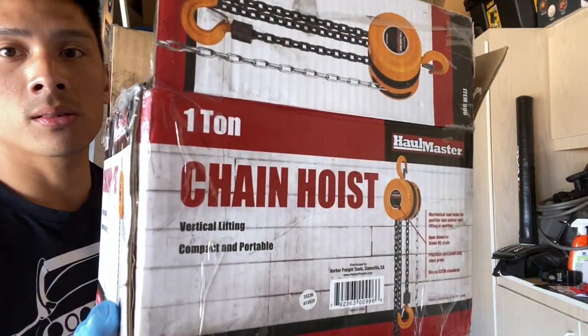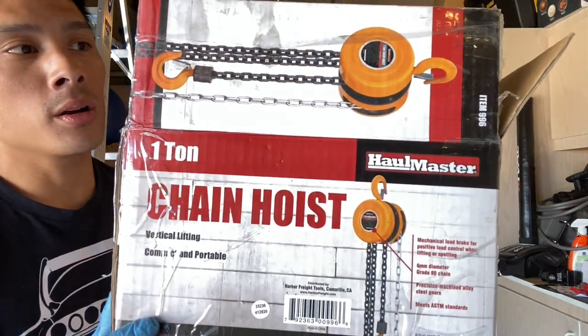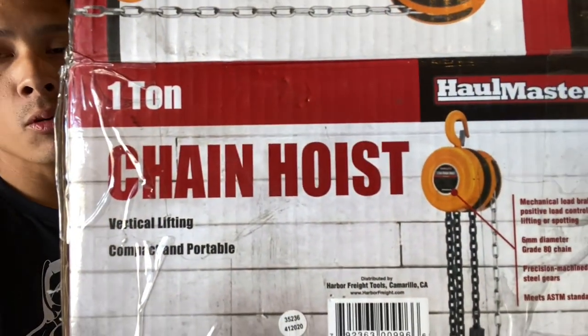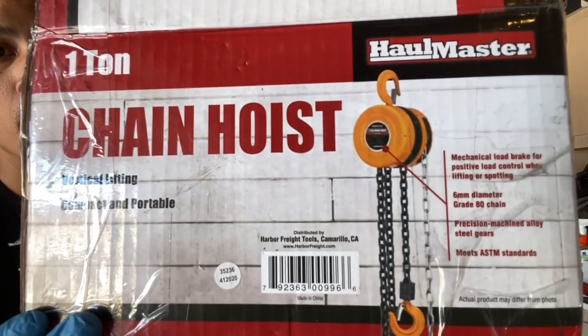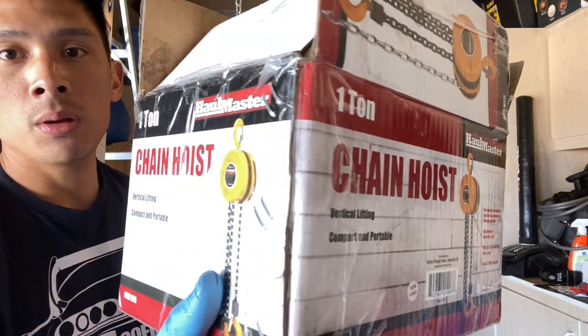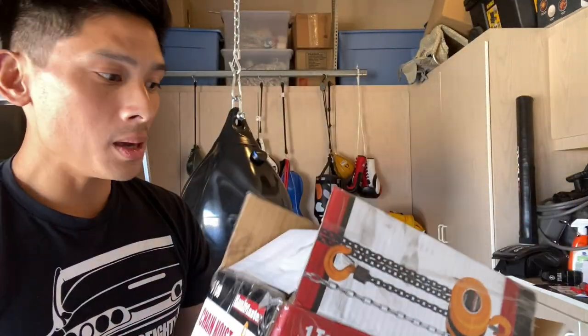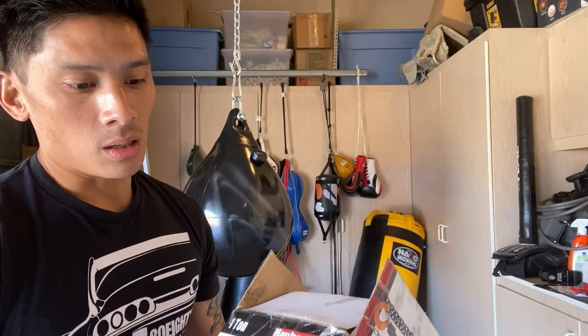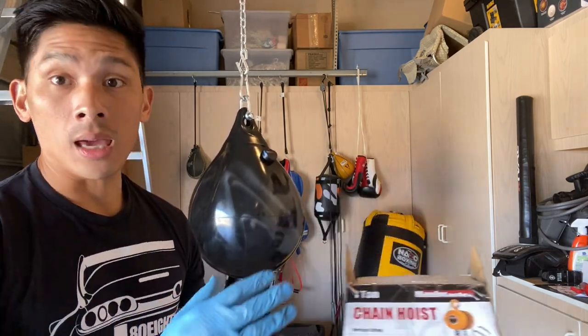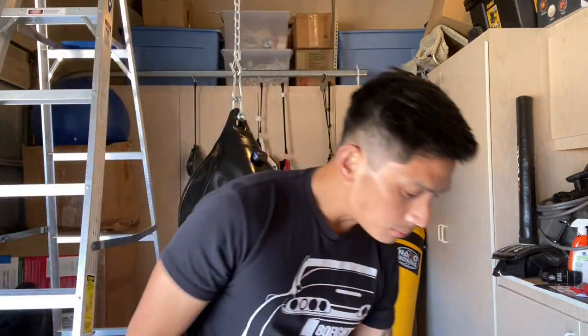If you don't have a Harbor Freight near you, just look for a chain hoist rated up to one ton — that's probably the minimum you'll find and it should be relatively inexpensive. For fifty dollars, the convenience of using this and not having such a hard time hanging and taking off heavy bags is more than worth it.